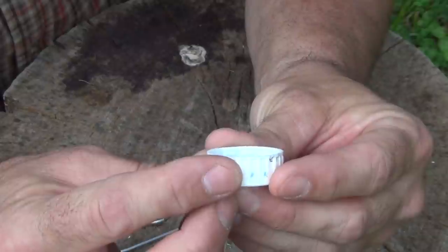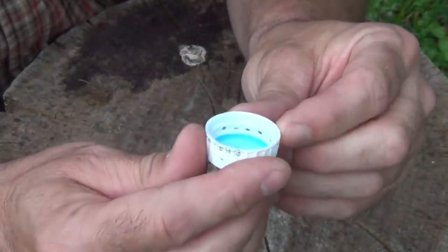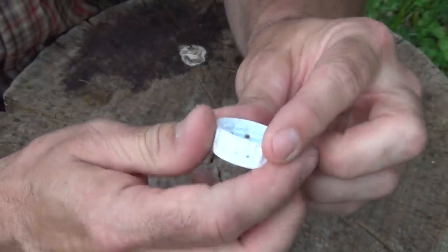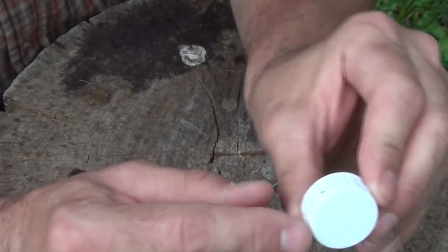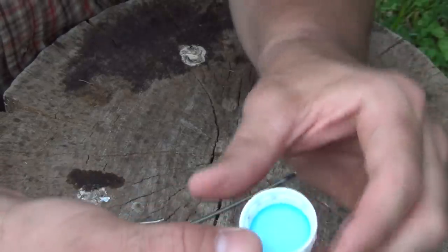When you're finished, you'll have something that looks like this. These don't have to be perfect. It's important that you keep them just above the bottom, just like this.